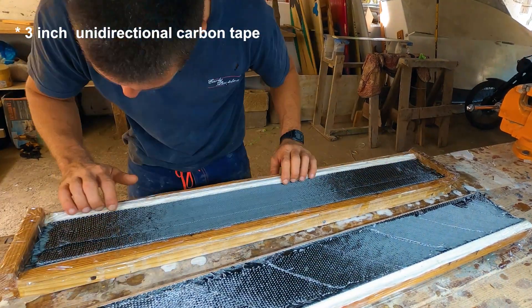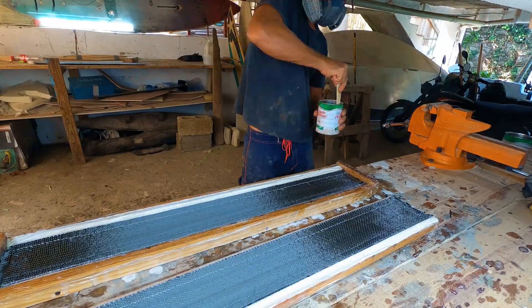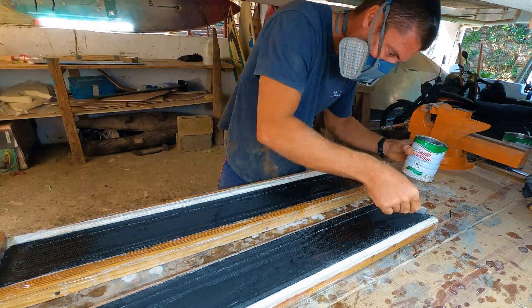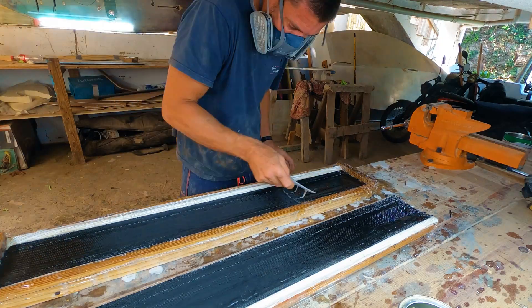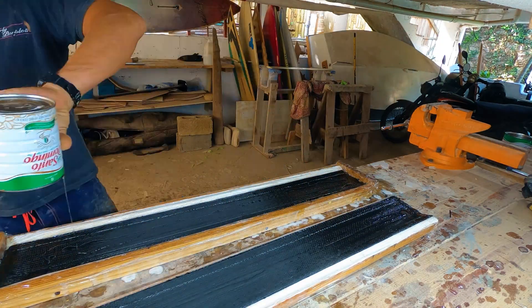I used 14 meters of 3-inch carbon tape in total. Once the carbon tape is in place, I apply epoxy to both sides, using a spatula to push the epoxy into the carbon fibers. It's essential to keep applying epoxy until the carbon is entirely saturated.